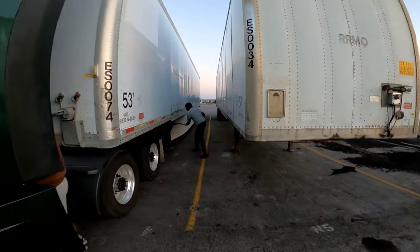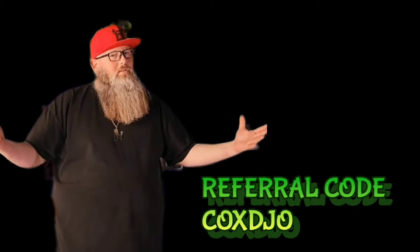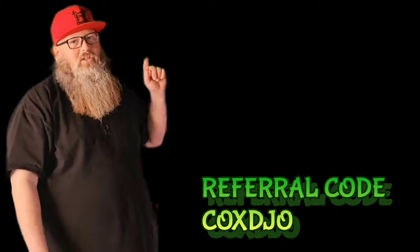We're out of here. Still enjoying the great content? Click that next video right there to keep yourself informed. Knowledge is power. Make sure you like, comment, and subscribe to every video. Also, make sure that you're dropping that referral code on that driver application: C-O-X-D-J-O.